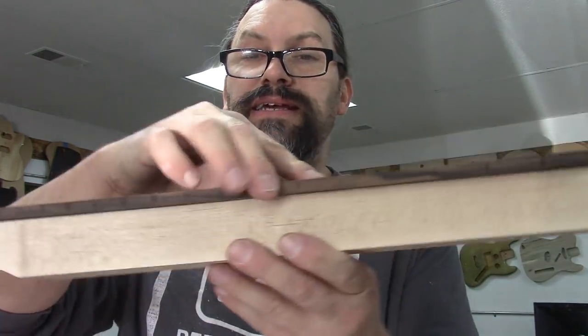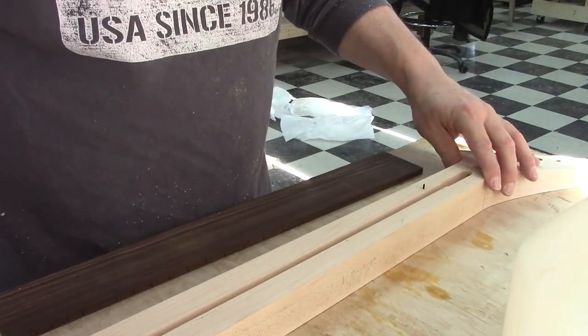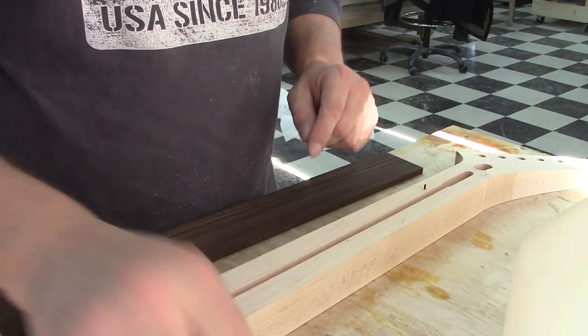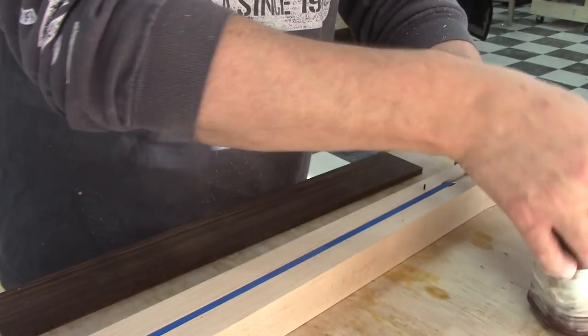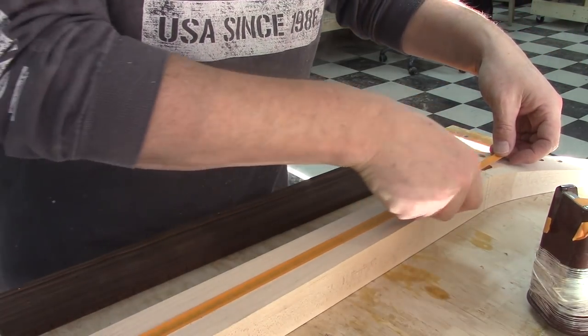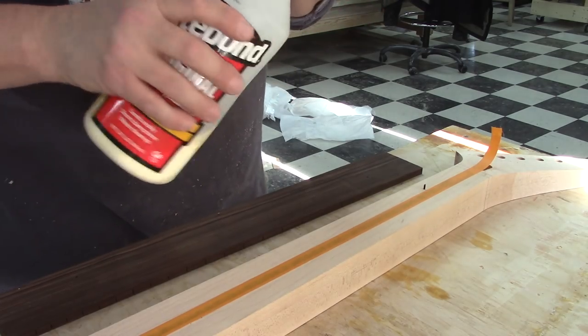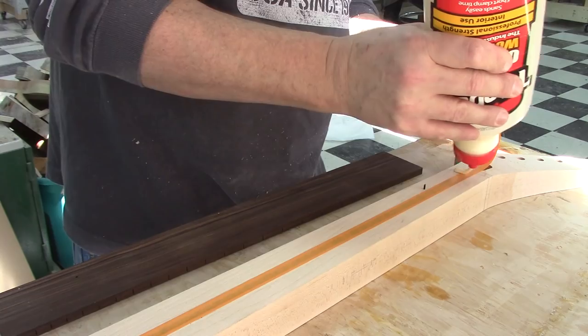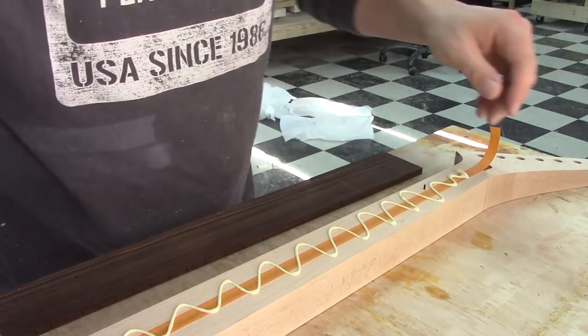Now I've got my index pins and holes in my fretboard. I can just go ahead and line this guy up and it stays where I want it to stay — it will only come off in one direction. Let's glue it down. Everything is ready to glue — I've got my glue here, my cleanup brushes, and my truss rod. And you'd be surprised how many people don't realize you're supposed to make noise when you're gluing stuff.